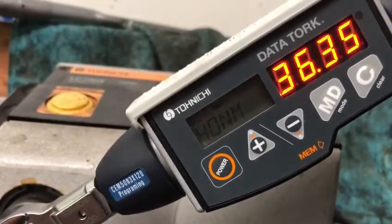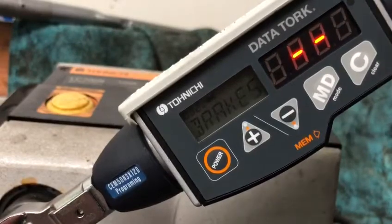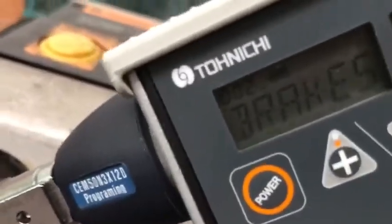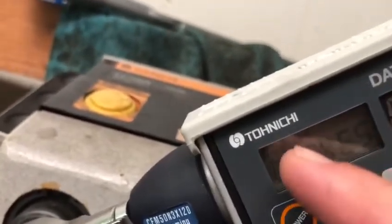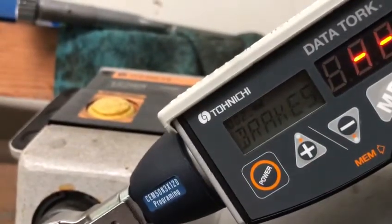Another 40. So then we're on to 'brakes'. And in here you'll see it's up to number 2, so we're going to do the second lot of work. Double zero two. Anyway, I'll send this to you and I'll give you a call. Thank you.